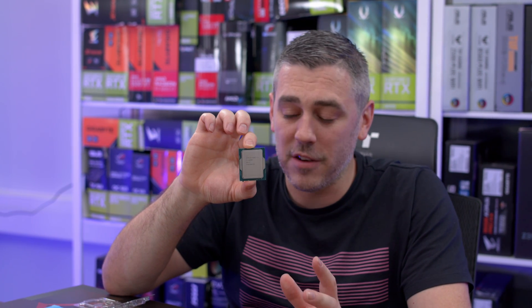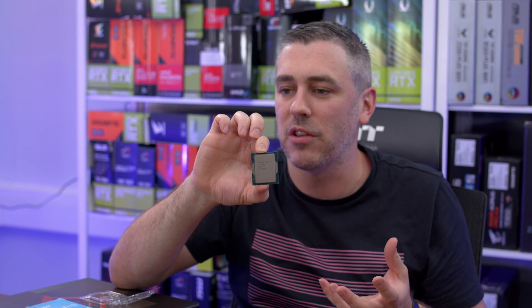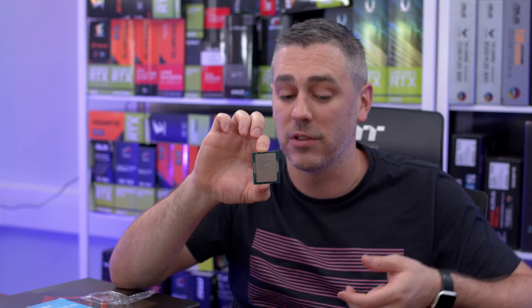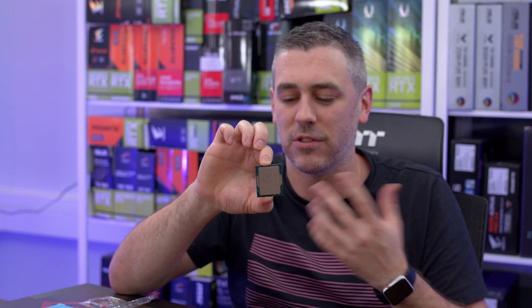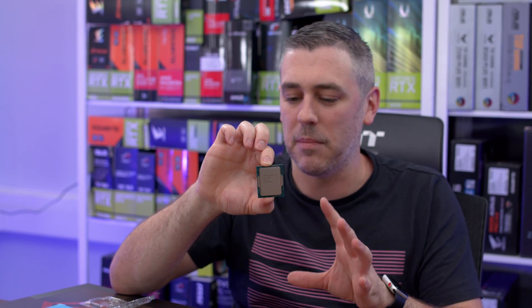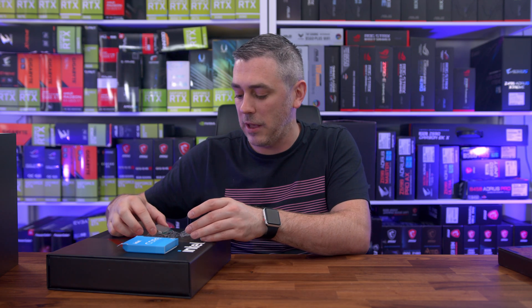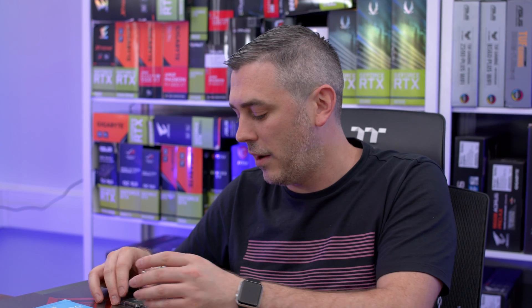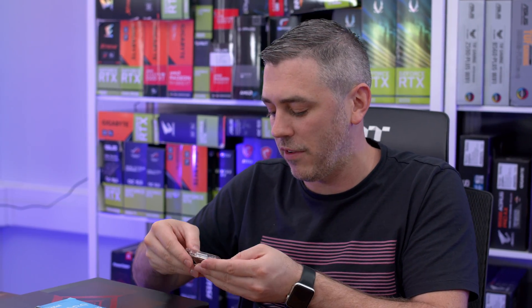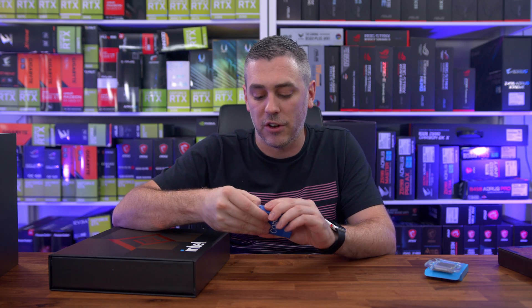I've been going through a lot of information on Z690 and these processors. The main one I've been focusing on is the i9-12900K — it's got eight performance cores with hyper-threading, so 16 cores total but 24 threads. We'll overlay some screenshots so you can see the exact specs on this chip and the 12900K. I'm not going to pretend I know all the full specs on the i5-12600K. The main one most people are going to be interested in is the i9-12900K.